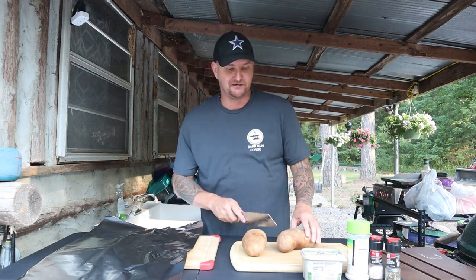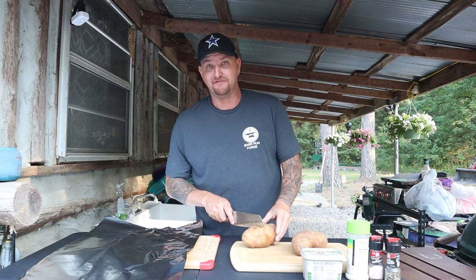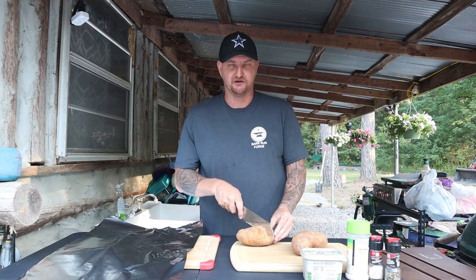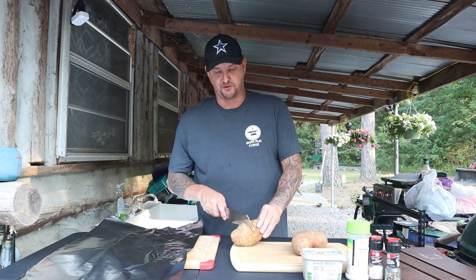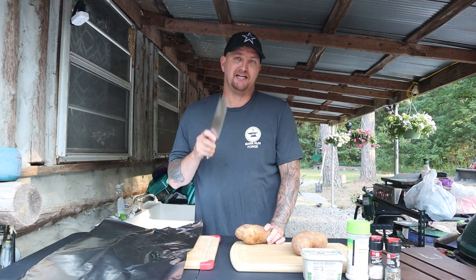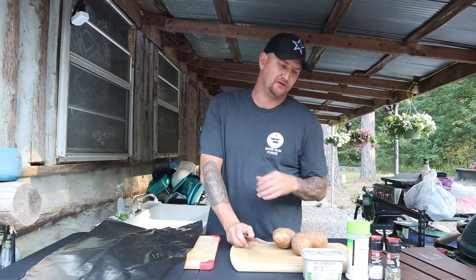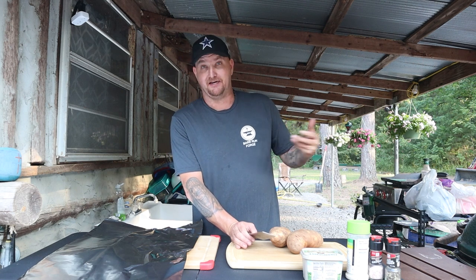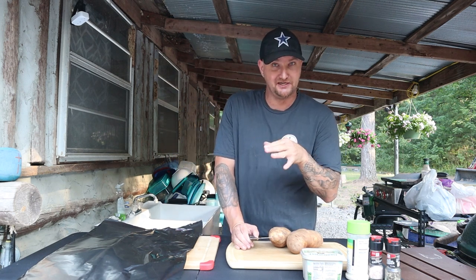It is 98 degrees here right now in Arkansas - crazy hot - but that's not going to stop me from cooking some good groceries on this Friday. On the last video we cooked some mouth-watering, bone-sucking baby back ribs that turned out so good. Now we're doing pork again because on my other channel I asked viewers what they wanted me to cook, and pork tenderloin kept coming up.